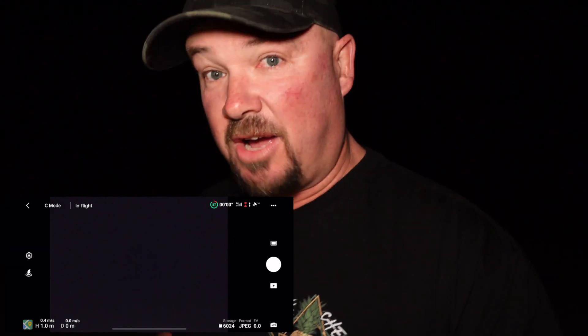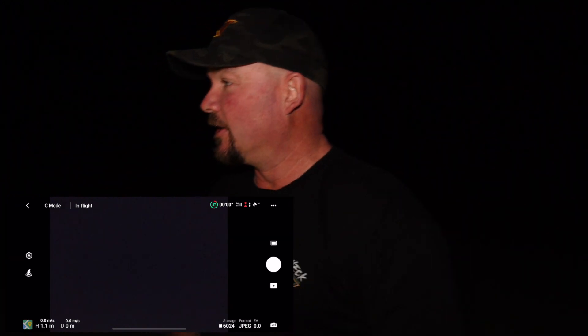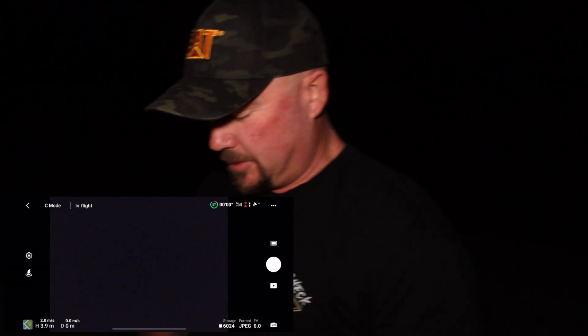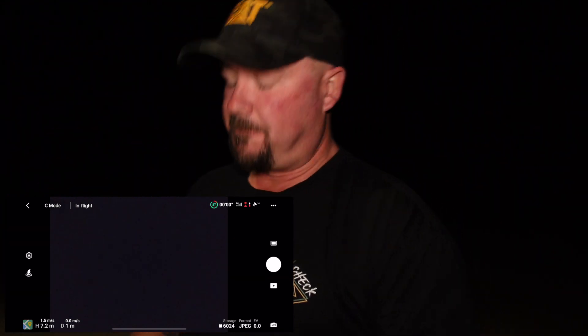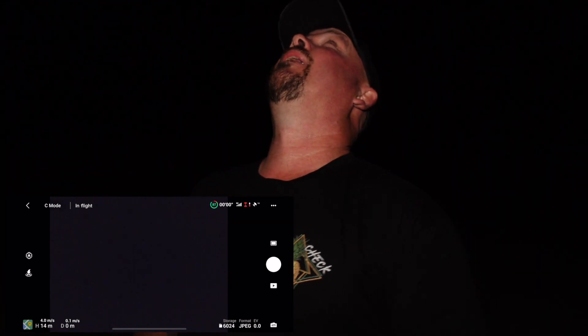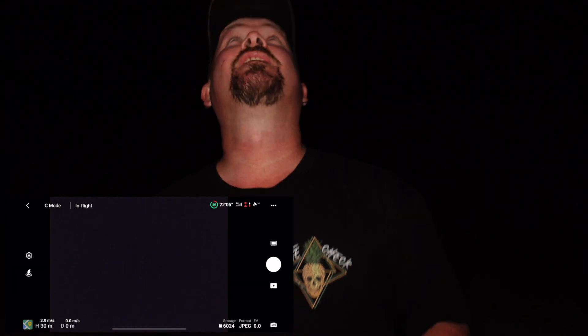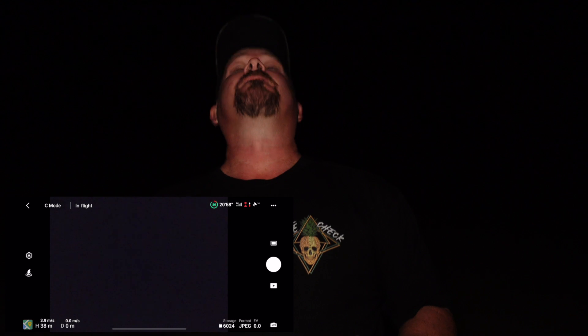Even the pilot light comes on automatically. I've never flown this at nighttime, and I haven't flown it for a little while, so we might crash into anything here. Let's go up. So now I'm up to about 75, 77 metres — I'll go up to 85 metres. I can see on the ground there a few lights from town.